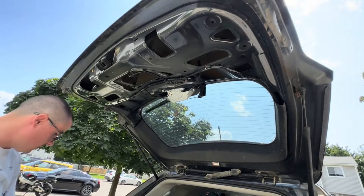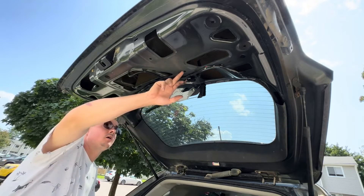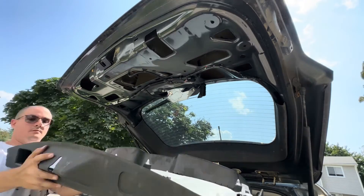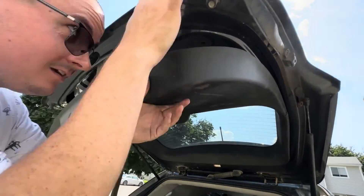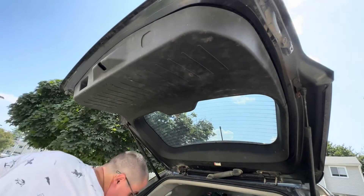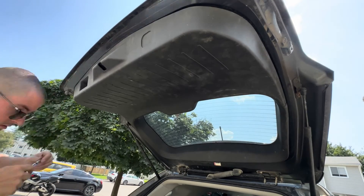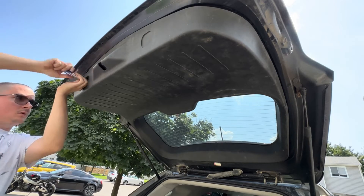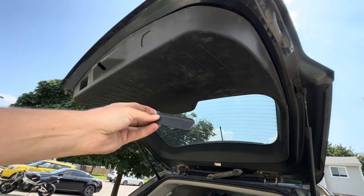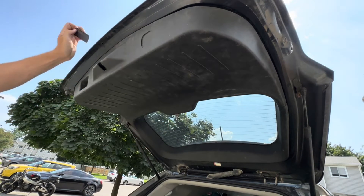Line up all the plastic pieces on the panel into their holes and pop them together, then put the screw back in. Put the screw back into the handle, then replace the protective decorative cover — note there's a curve to it, and the curve faces the top.